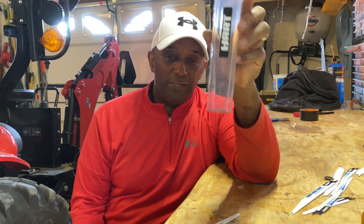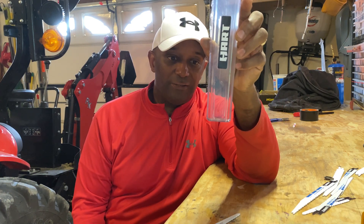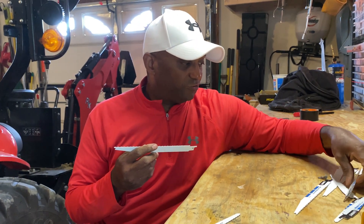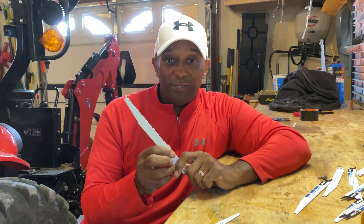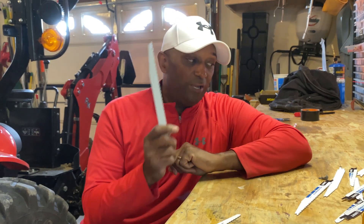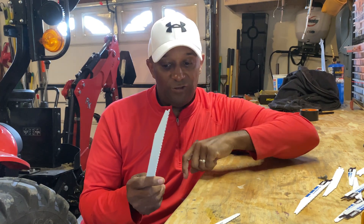Like I said before, spend the money and get the kit that gives you more blades. This kit actually came with 12 blades. That's a lot of blades. And depending on how much you're cutting, you can wear one of these down pretty fast and you're going to wish you had extra blades. So get the pack if you can.